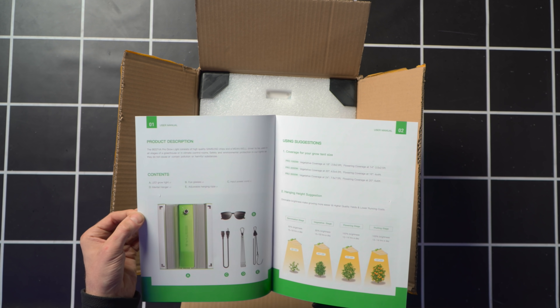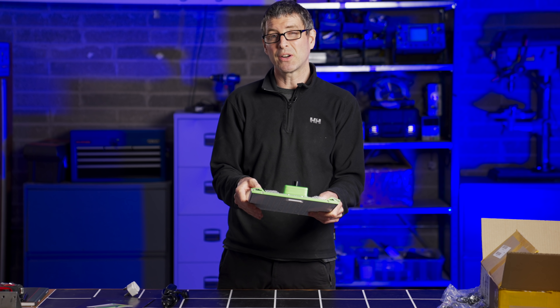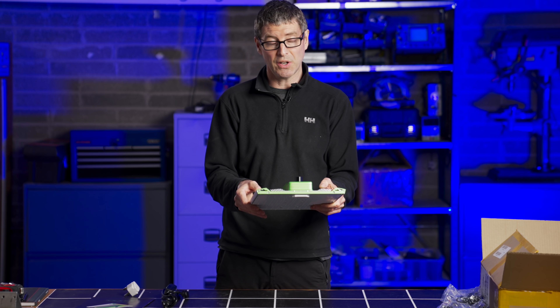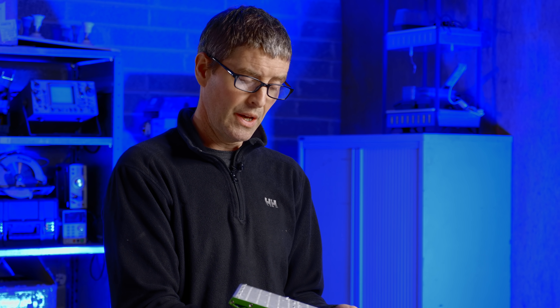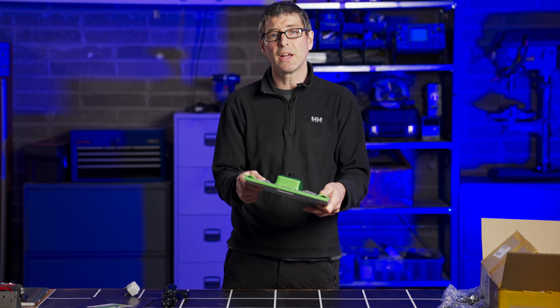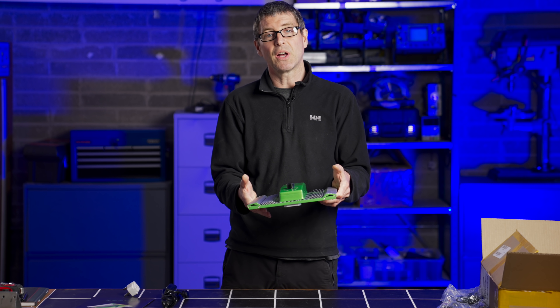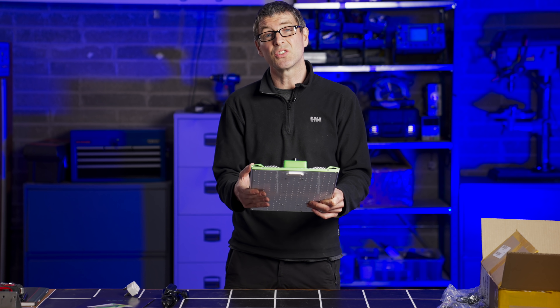Checking the manual, it does say it's for a two and a half foot by two and a half foot area for flowering, so that's 75 by 75cm, given that it's 105 watts. I'm going to test it in a two by two though and just optimize it for that area — keeps it standard with a lot of the other lights I've tested of this size. Let's hang it up in the test area, optimize the height and we'll do the efficiency test.